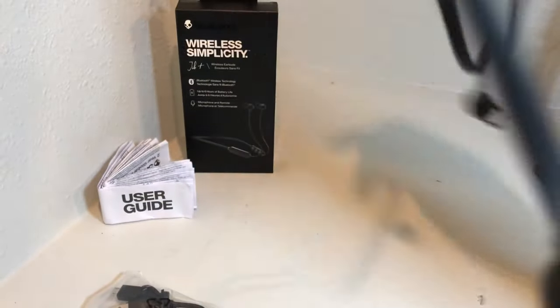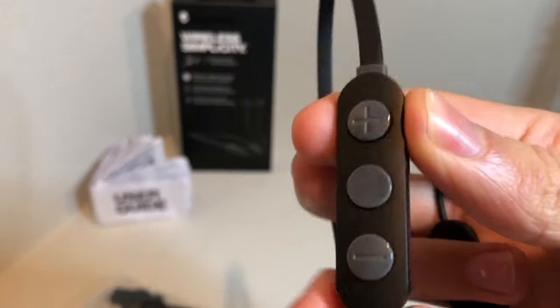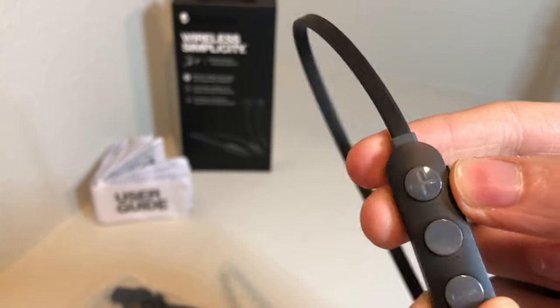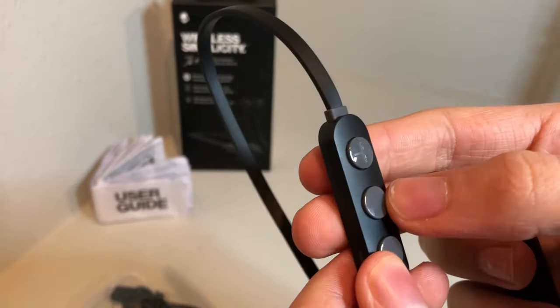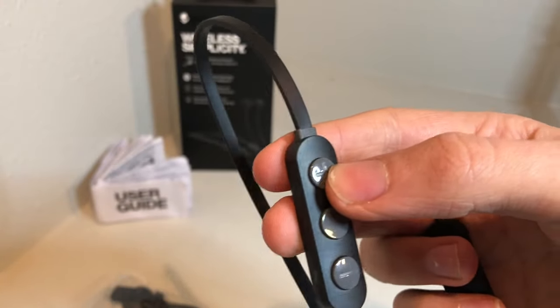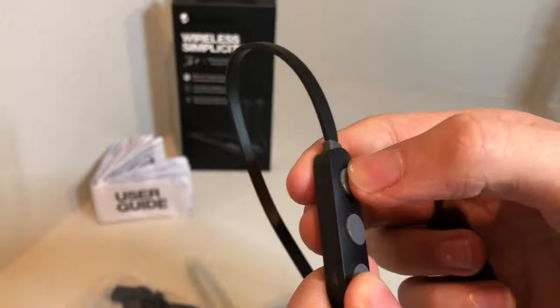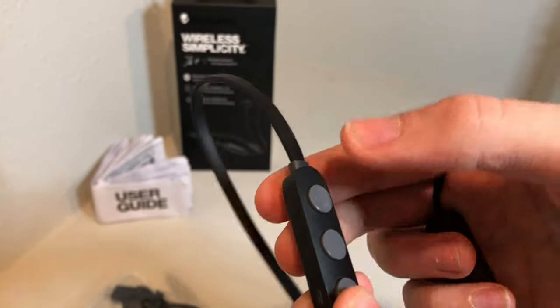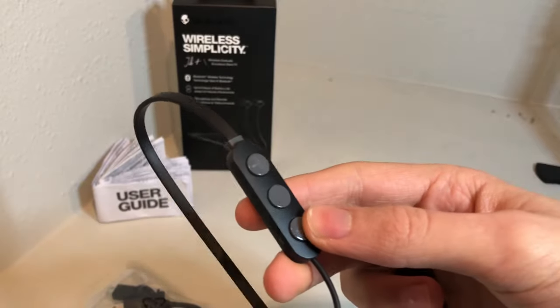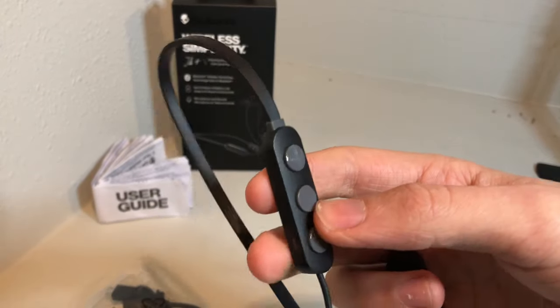Going down where the cord wraps around your neck, we get to the actual remote. It has a splash-resistant cover on the micro USB slot, with up and down volume controls and a pause button — so if you're on Spotify or something you can pause and play. I'll leave the user's guide in the description below, but you can double-tap to go forward and triple-tap to go back to a previous track.